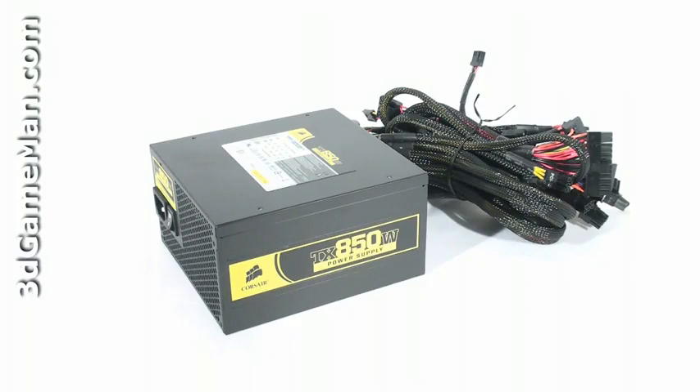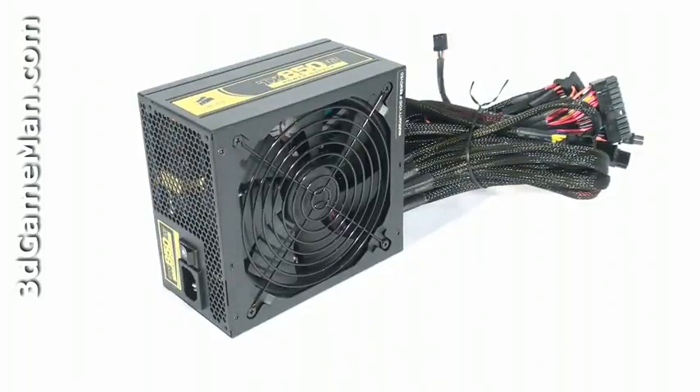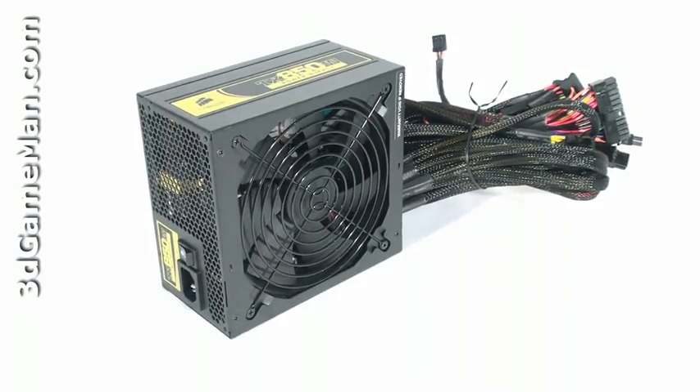Some might also be interested to know the peak amps on each rail. The 3.3 volt and 5 volt rails are both 30 amps each, and there is a single +12 volt rail at 70 amps. There are a couple of important things to remember when selecting a power supply.